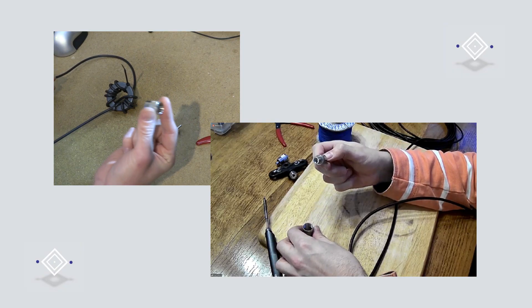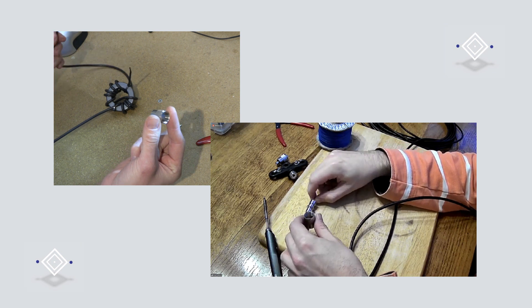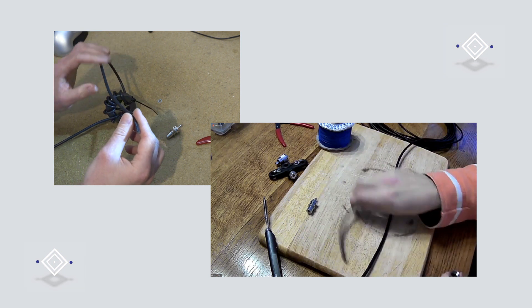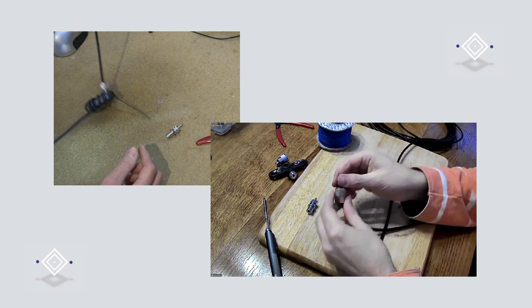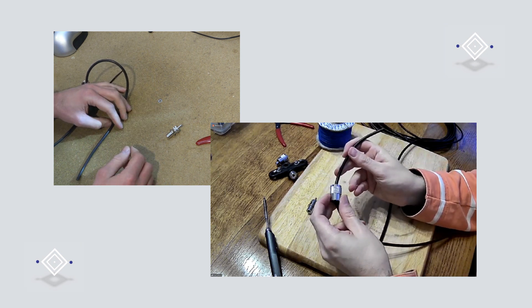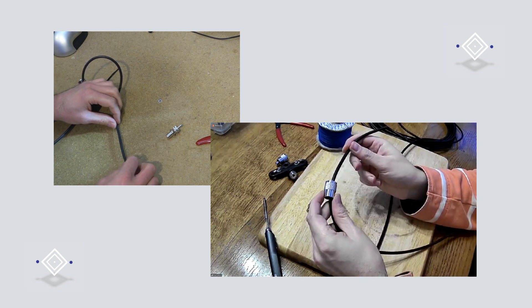You now get that sleeve and put it onto the free end of the coax. Make sure you put it on the right way round before you go any further — we've all done that before.